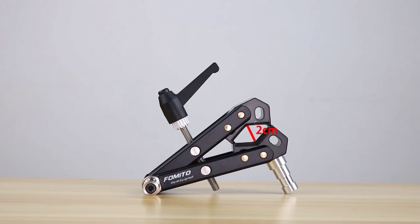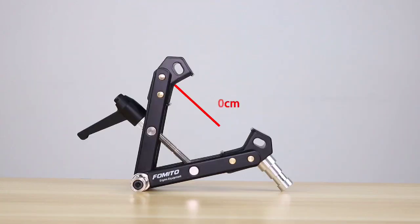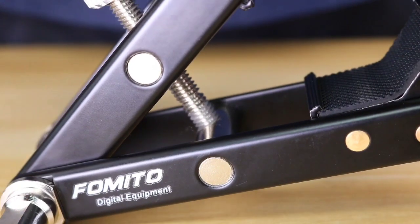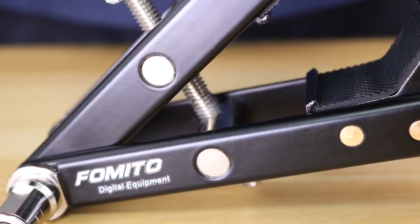The drawer opens to a maximum of about 10cm and a minimum of about 2cm. It uses a high-quality screw and handle to easily adjust the tightness.